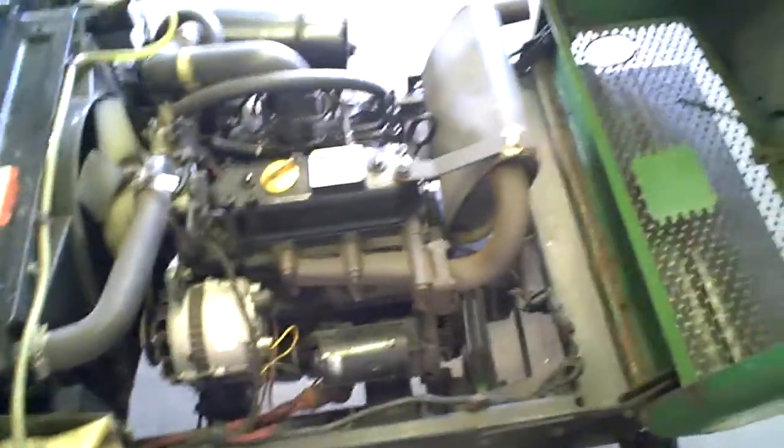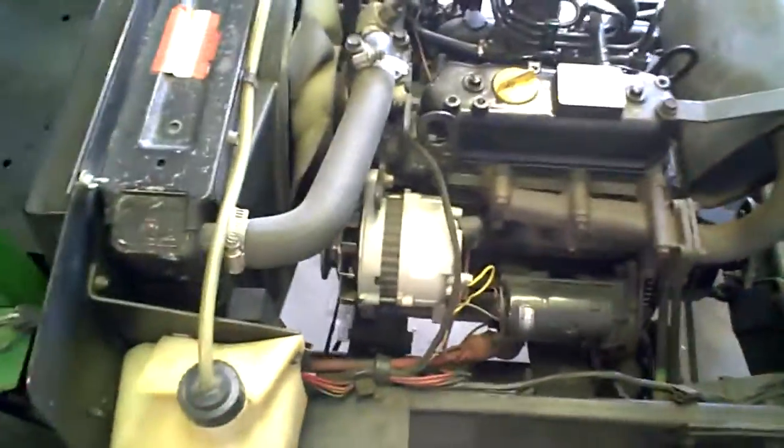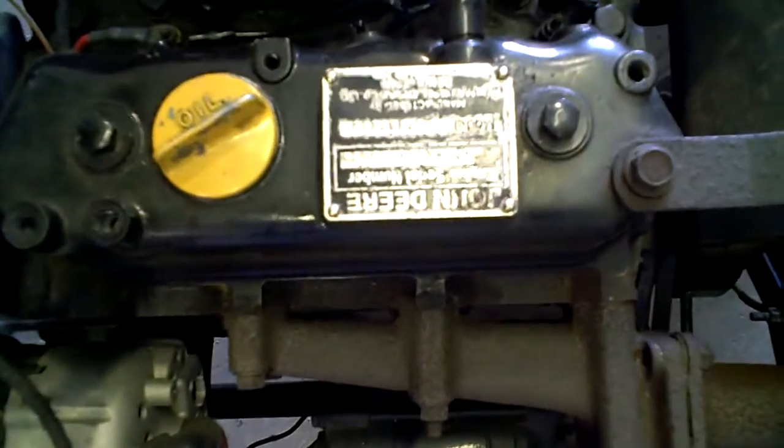We'll look at the engine compartment here. Super clean. It's got a diesel engine in it.